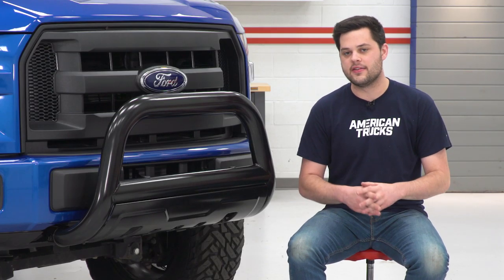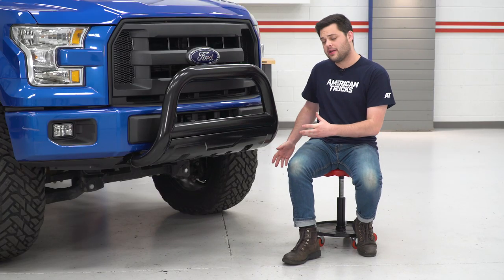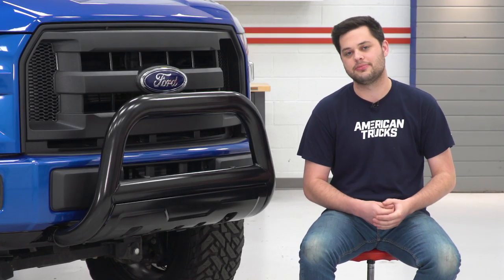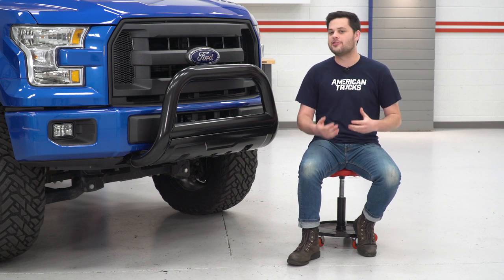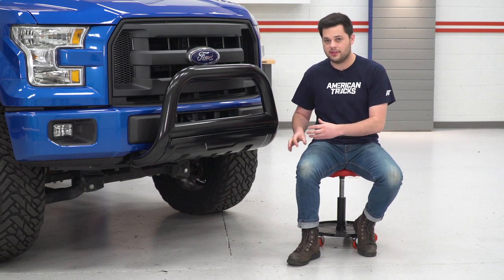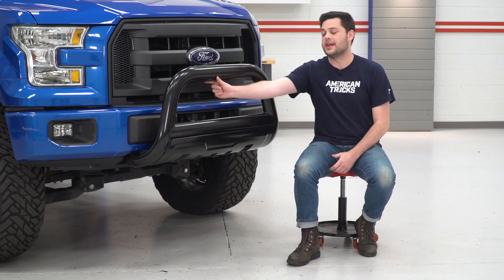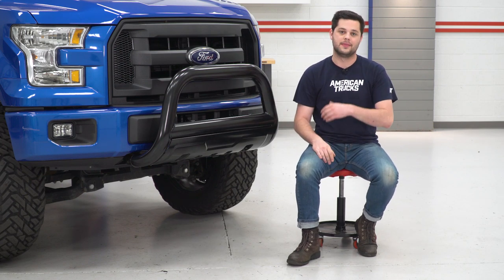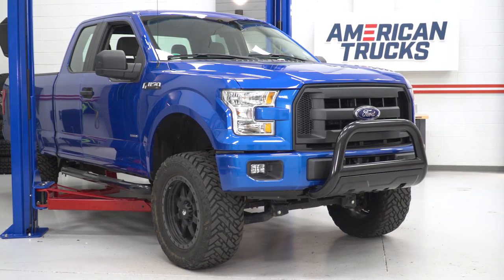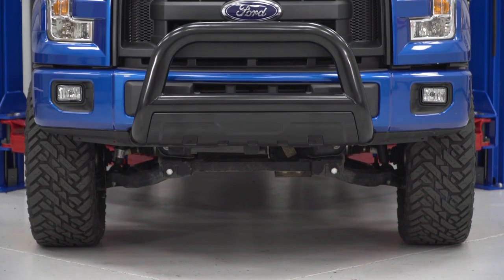That's not to say this bull bar is without its flaws. A couple things worth mentioning: the mounting brackets will effectively replace your tow hooks, so you will lose those as a recovery option. Also, if you have any sensors — radar cruise control or proximity sensors in the front — this will interfere with those. And if you have a front-facing camera, this hoop is effectively going to take up a bit of what that camera sees. But even with those flaws, this remains a really popular option.